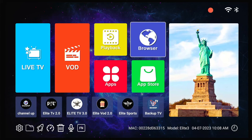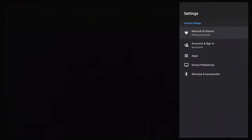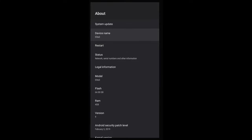Now this is the interface. Let's go ahead and take a look at that real quick. It has everything you want in an interface. Let's go ahead and go to settings. I don't have any accounts set up. Device preferences — let's take a look at that. Let's go to About.